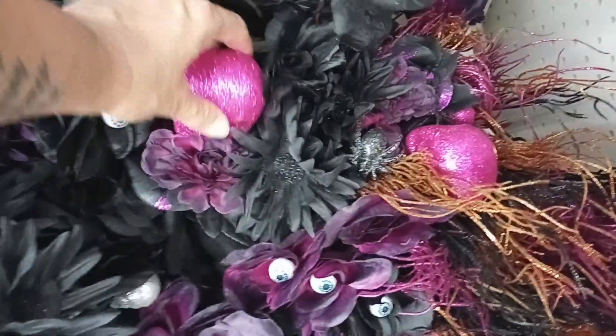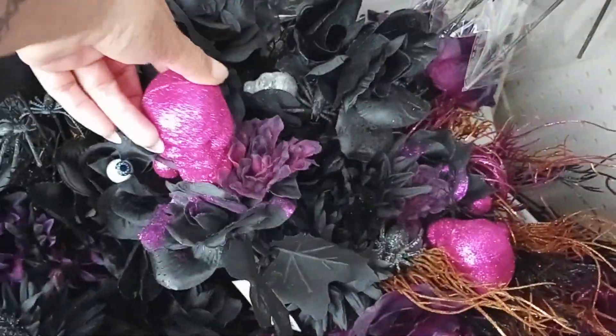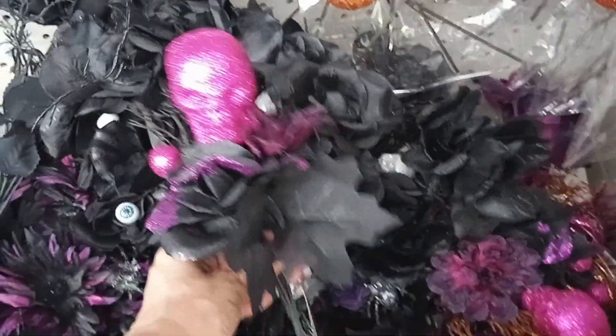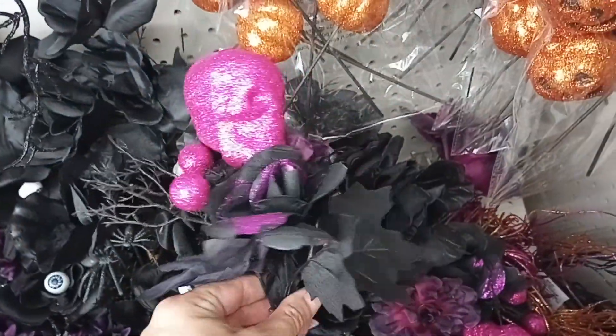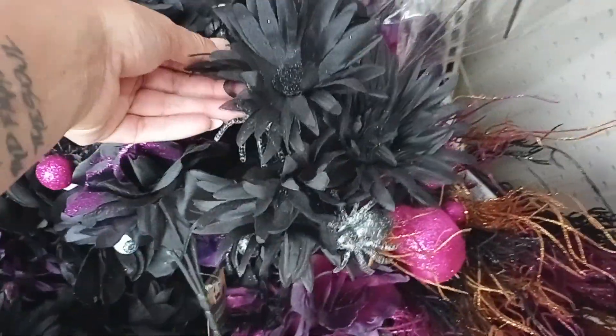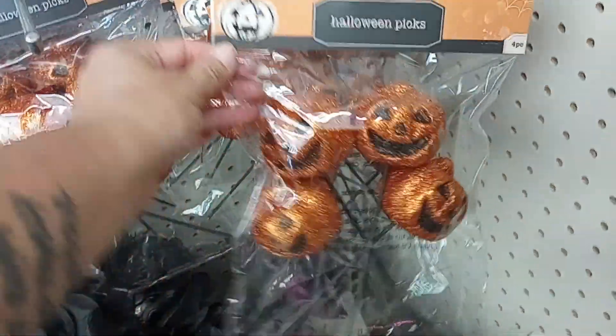What is this? Flowers with the skull — so cool! I love that one. Pink and black, black and silver. The pumpkins.